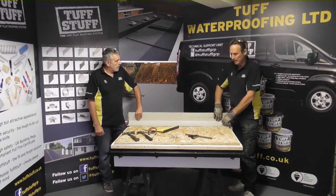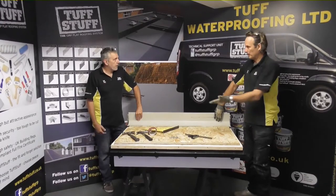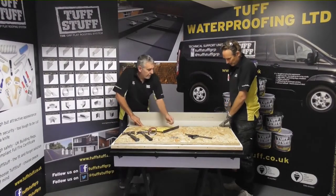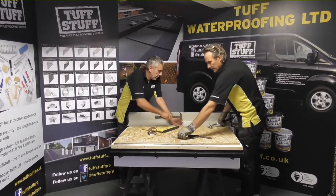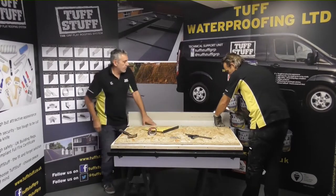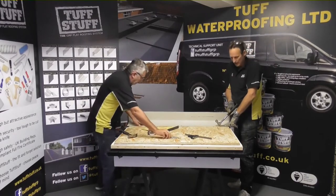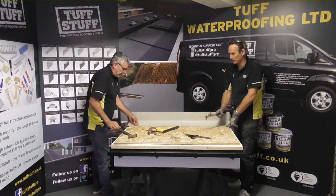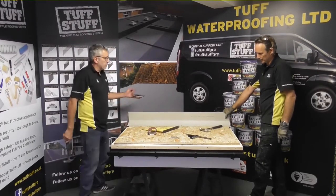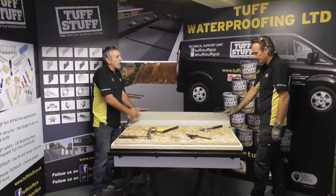What we recommend is that we now lightly pin our trim into position and always stand back and take a profile look, because you rarely come across a flat roof. By not knocking your clout all the way home, you've got the opportunity to remove it and adjust your trim to suit. We're quite happy that it's now held in place — we don't need to fix up against the wall or any structure, that's just free standing.